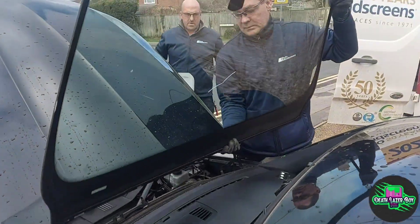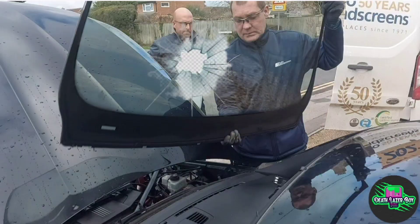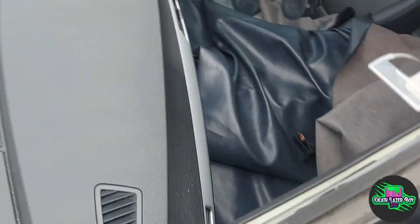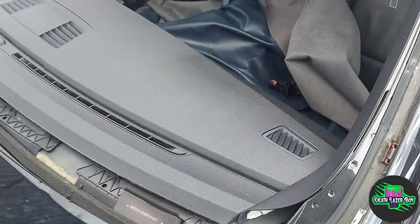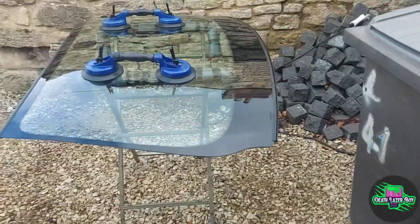And out it comes — there we go, there's the crack. Now it's exposed, you can see all the parking tickets that went missing down the side. There's no pens or ten pound notes though.